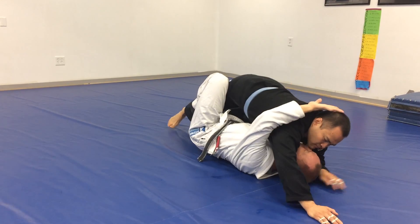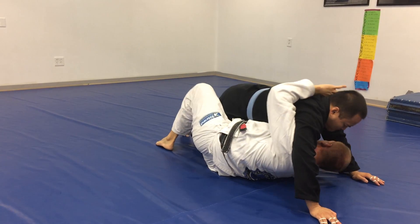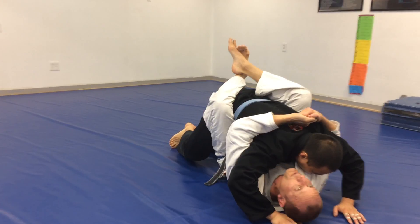My underhook reaches palm up, this hand is going to do the same thing on the other side. Bridge, bring my knee through to the sky. I should end with the double underhooks.